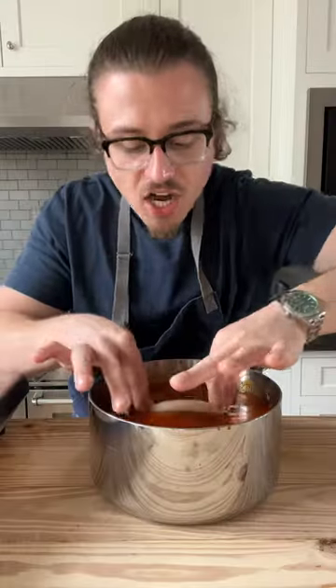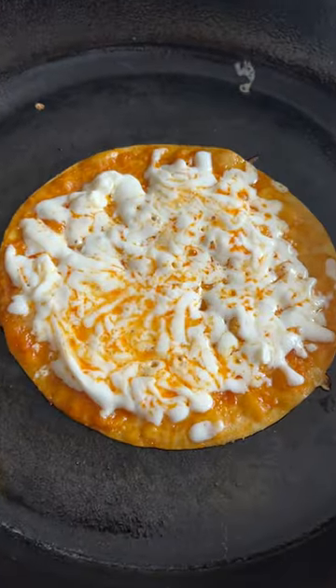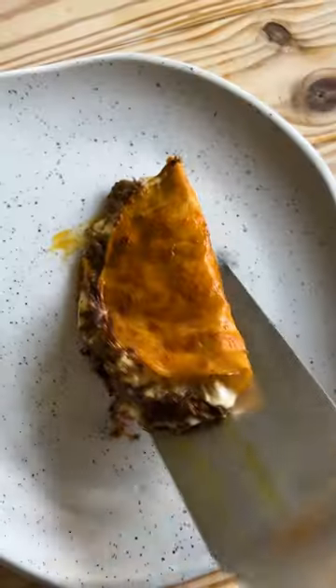Pan, heat. Tortilla, dunk. Pan. Cheese melted, beef, juice, and fold onto a plate.